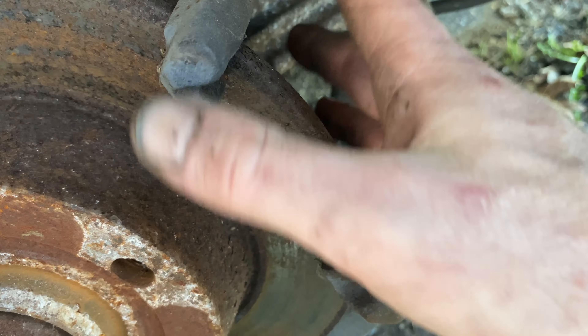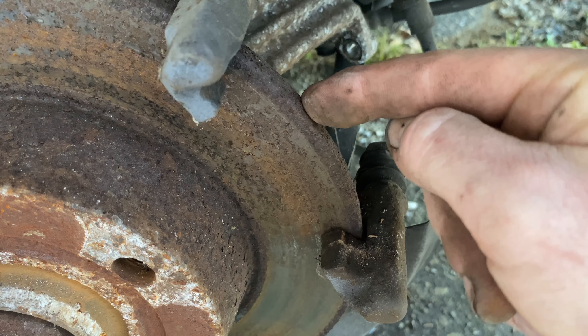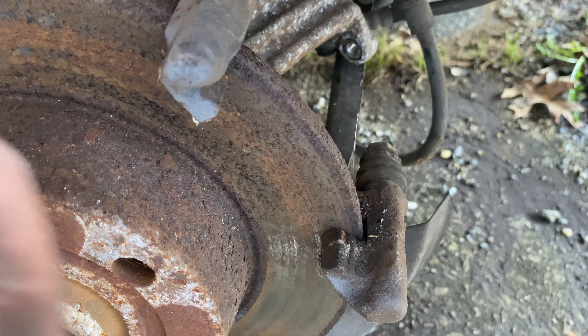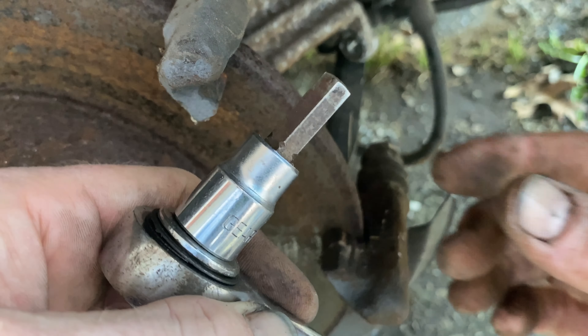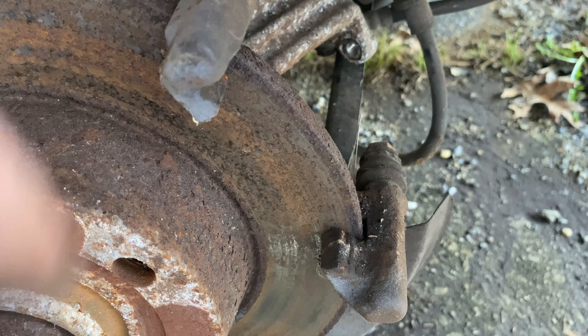We're going to get the brace off now. This is the bracket that holds the caliper in place — it's a floating caliper design — and to remove the rotor, you have to take this brace off. The bolts in the back are 8mm Allen head, and I use an 8mm Allen socket because it's too hard to break them loose with just an L-shaped Allen key. I'll crack both of those and get this brace off.